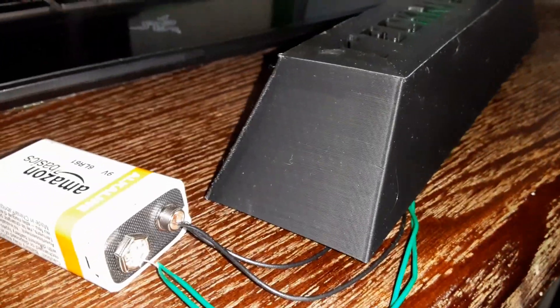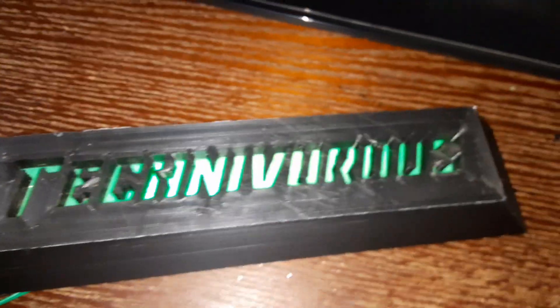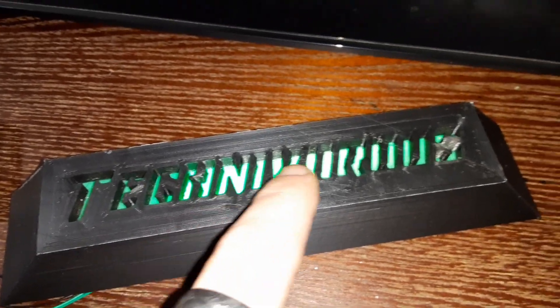Alright, this is my prototype light that I printed at 300% speed. As you can see there are little layer lines in there — not too bad though. And this is why you do prototypes. When I designed this I didn't set my scale right in Blender, so I had to size it up and when I did that it made the walls really really thick. So that's a little excessive, but not too bad.